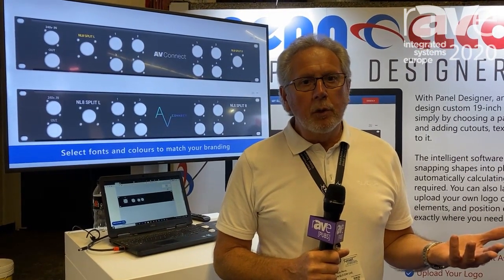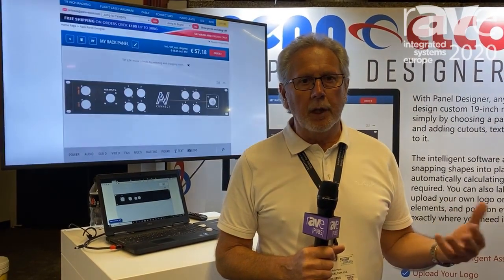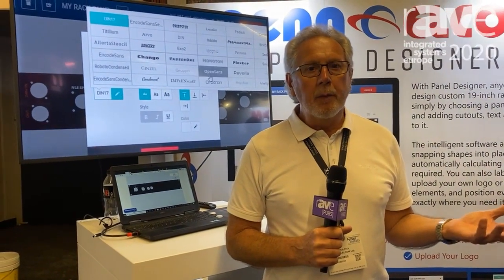Once you are happy with your chosen panel and you've finished designing it, you can simply click on buy. It's not very expensive and it will then be delivered to you within about 7–10 days.